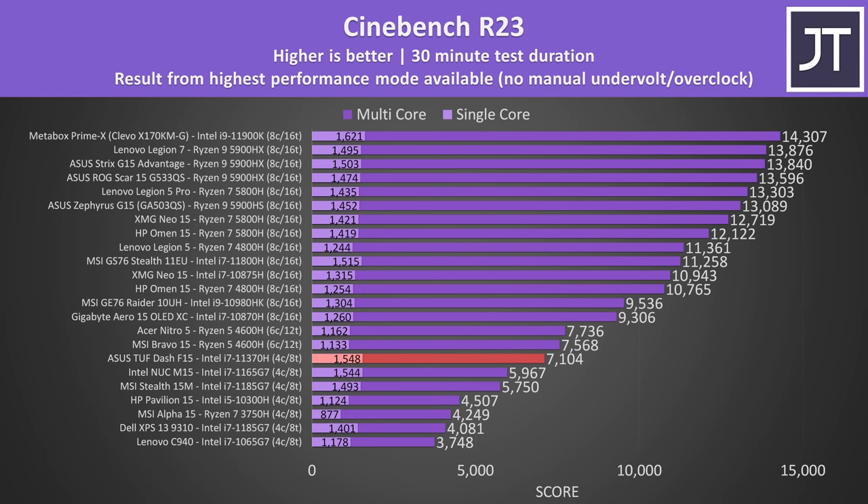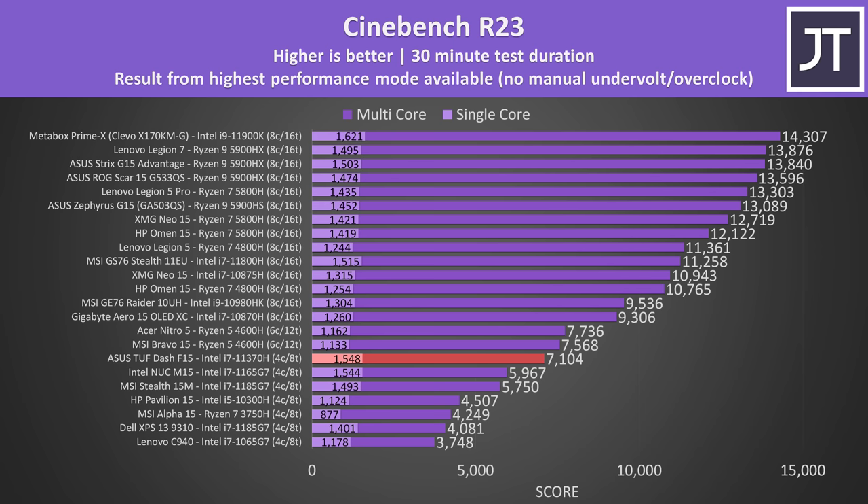Here's how the F15 stacks up compared to others in CPU performance. It is a lower result as it's a quad core processor, but at the same time it's the best multi core score I've got from any quad core so far, and it's only slightly behind the 6 core Ryzen options from last generation, while also offering one of the highest single core scores I've seen. The single core performance hardly changes when running on battery power, however multi core drops back a bit. We've now got two other quad core laptops outperforming it on battery, but it's still beating the 8 core MSI GE76.